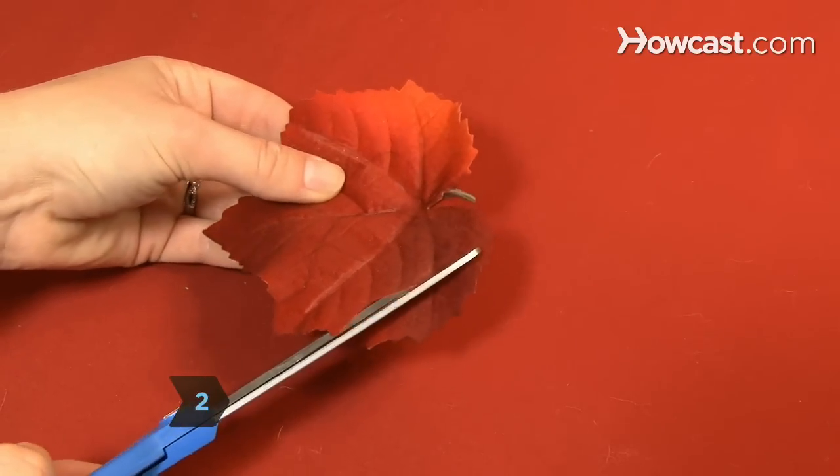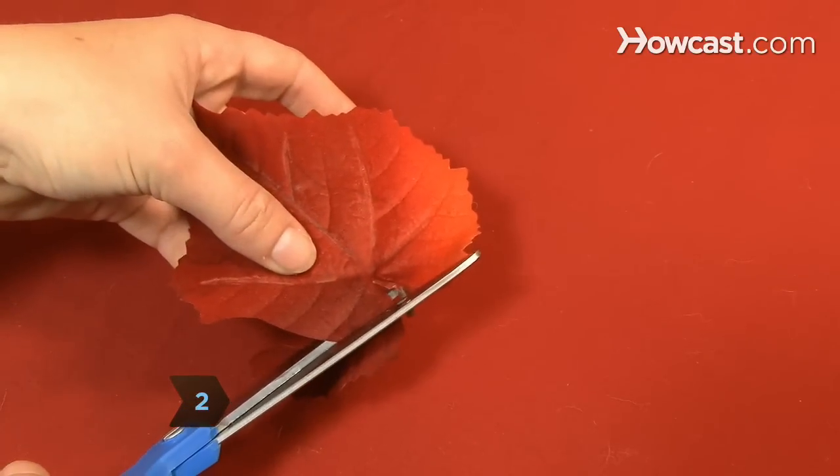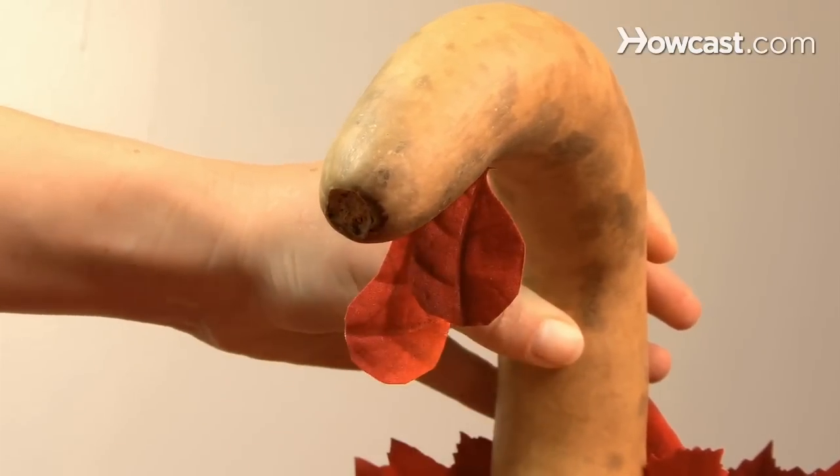Step 2. Cut a leaf in the shape of a wattle to hang from a turkey's neck, and glue it to the underside of the neck of the gourd.